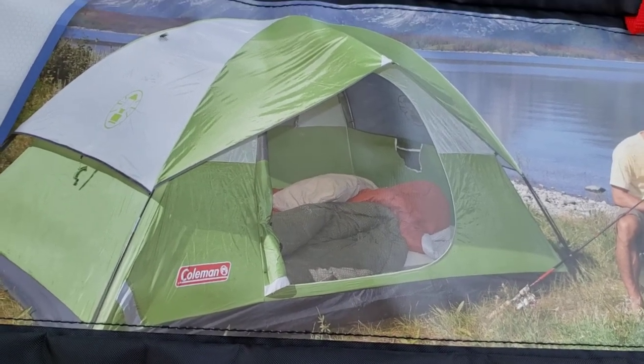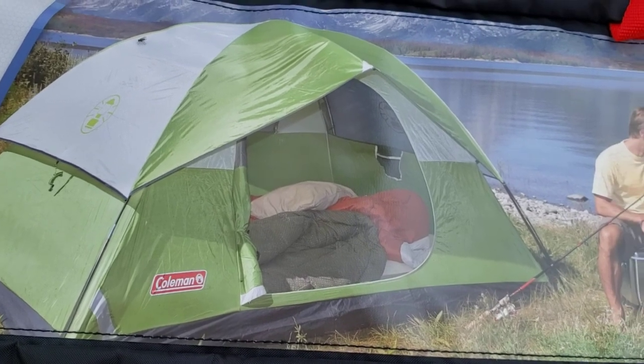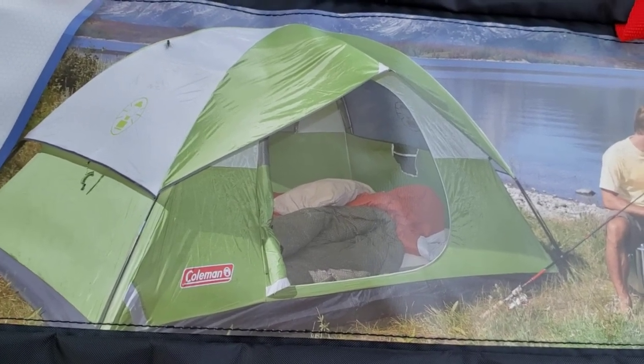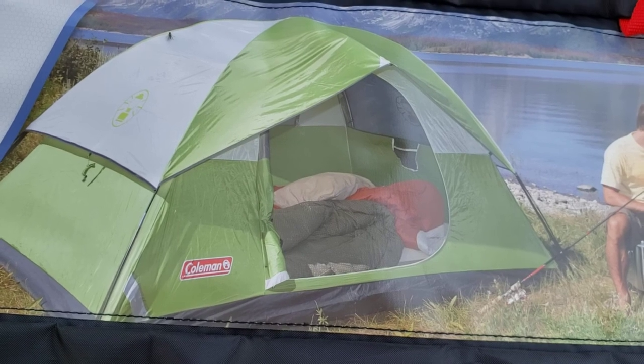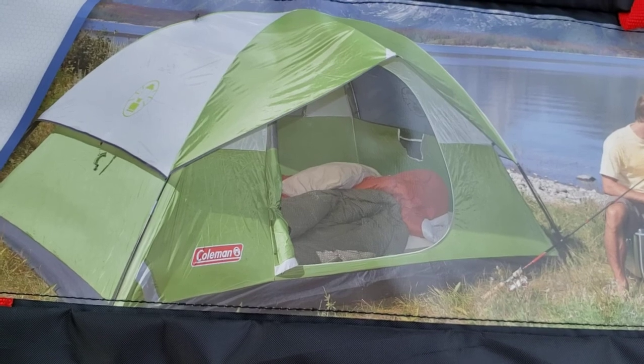Hey guys, welcome to my outdoor adventure channel. Thanks for tuning in today. I've got another product tutorial video here for you — something new that I picked up recently that I think all of you outdoor folks would be interested in.